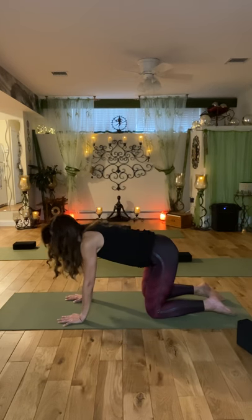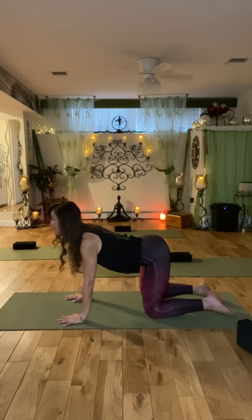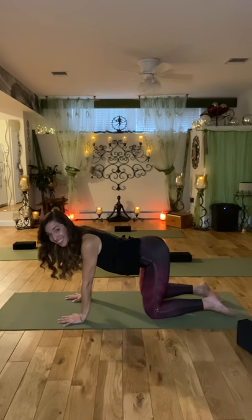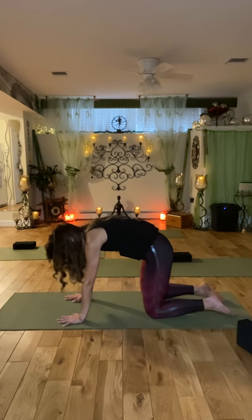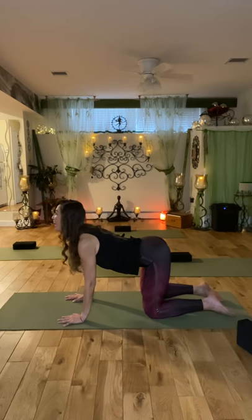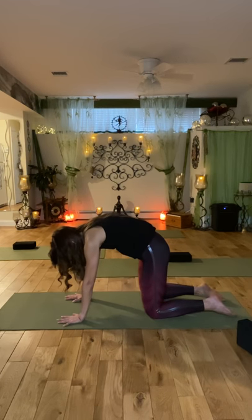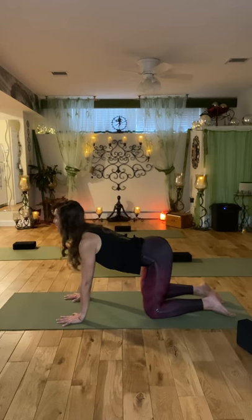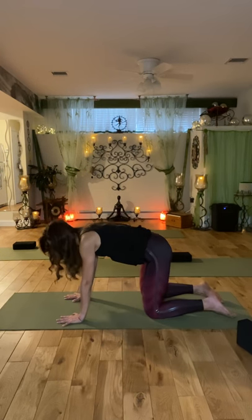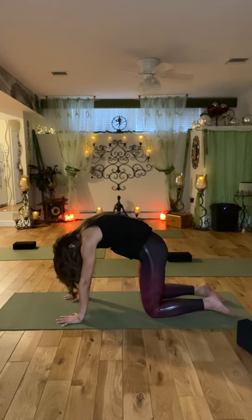And once again, bring your shoulders down and lift your heart forward — you are a happy cat. What does a cat say? Meow. And now round your spine — you're the angry cat. Let's do it two more times. Happy cat — remember? And angry cat. One more time: show me the happy cat. Look up, you are happy. And now bring your head down — angry cat. And once again, bring your body back to table. You all look like a table right now.